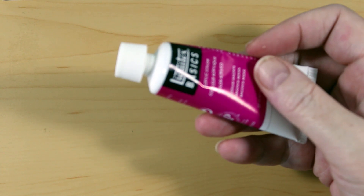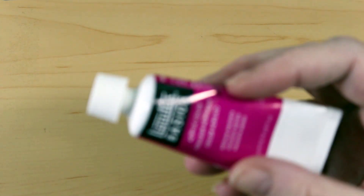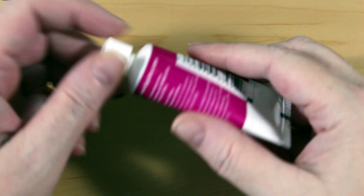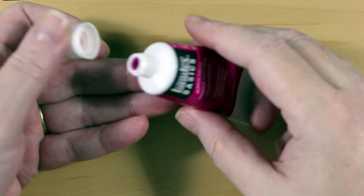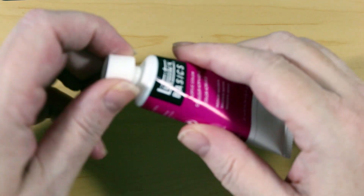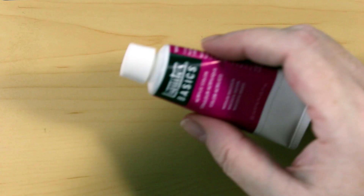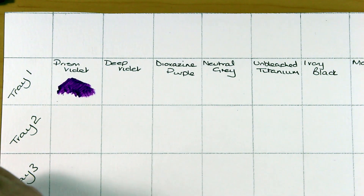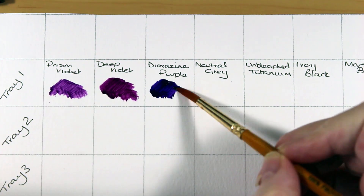The tubes are plastic rather than the aluminium type that we normally see in the UK. The tops fit fine and the lightfast details are on each tube as well. The Liquitex Basics range does have quite a good lightfast rating, so any folks concerned that it might fade over time should be fine as long as it's kept in reasonable conditions.